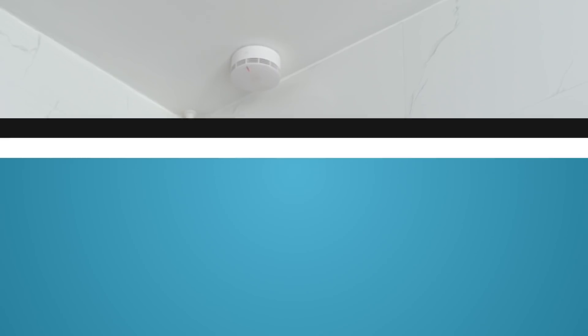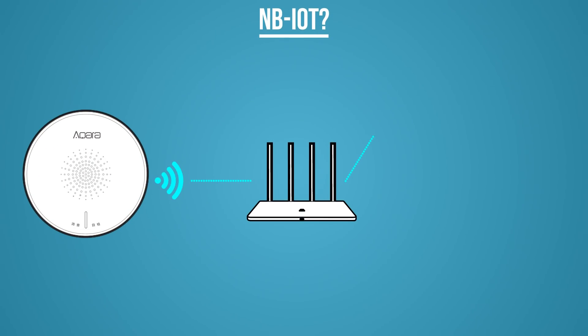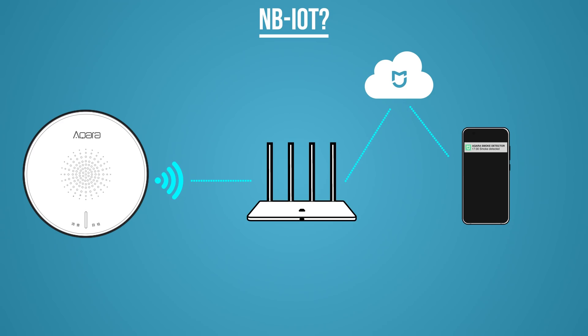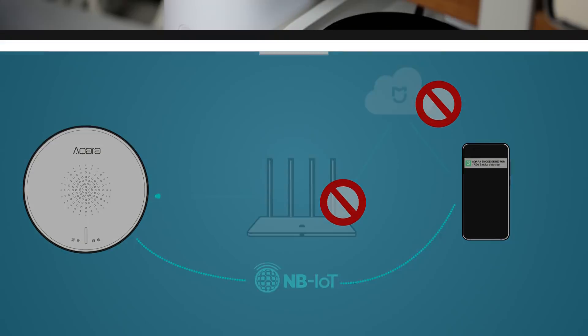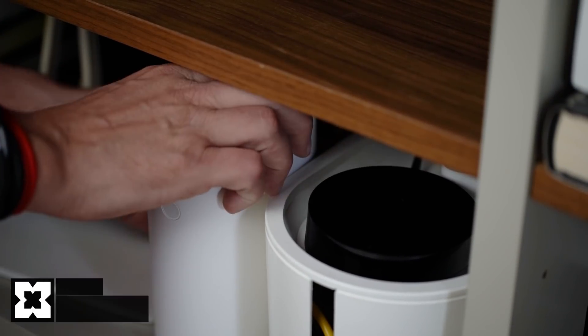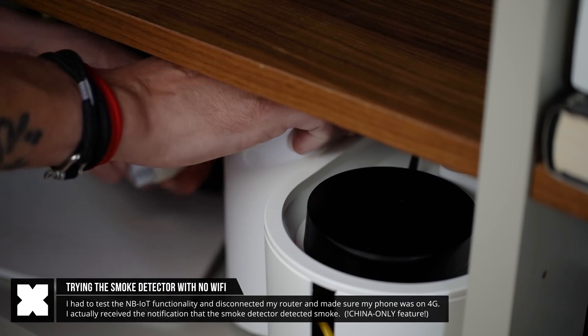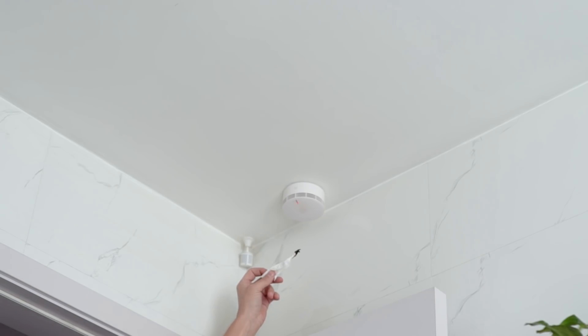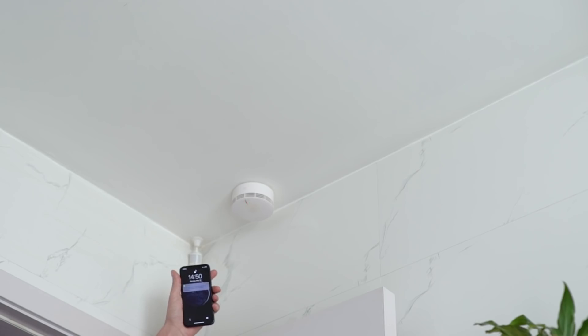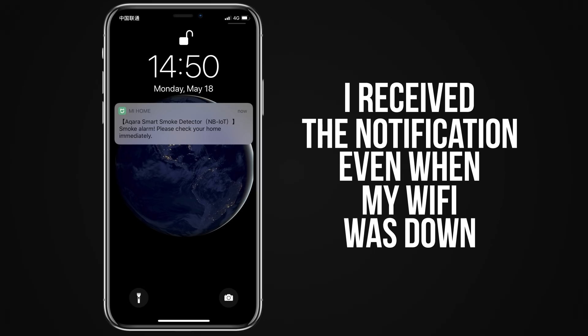So what is this NB-IoT that I was mentioning earlier? This is a service that Acara partnered with China Telecom. What it does is that it will send out an alert to your phone when the smoke detector detects smoke, even when the Wi-Fi network is down. So it has some type of SIM card connection in there. I had to try that out again, so I've turned off my router, tested the smoke detector again with my phone set to 4G, and it actually worked. I actually got the notification — even when my internet is down. And that is pretty amazing.